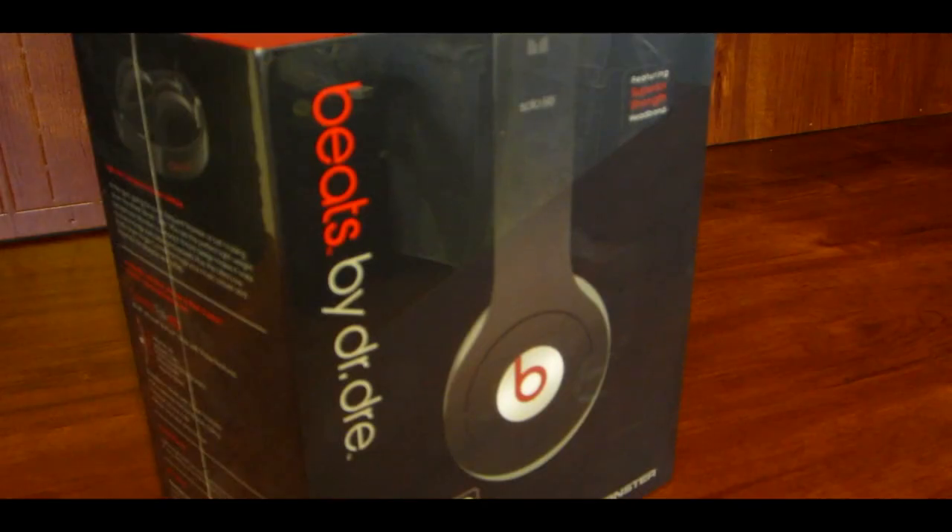Hey everyone, in this video I will be unboxing the Beats by Dr. Dre Solo HD on-ear headphones.